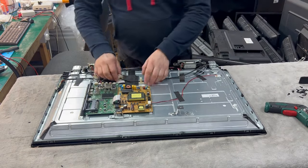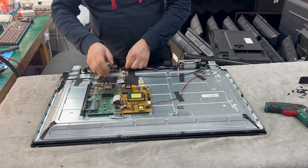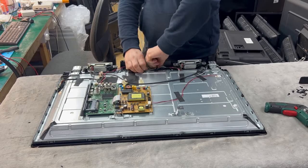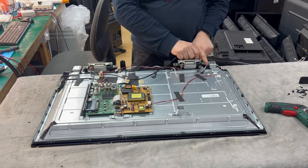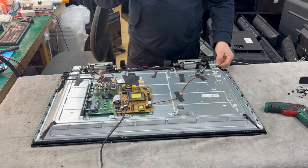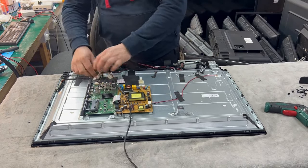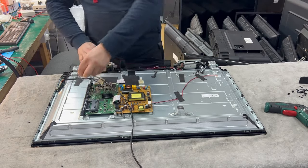So we just remove everything. We disconnect this — that's a sensor. There are a couple of tapes to remove. We disconnect this — that's Bluetooth — and we disconnect the speakers, because the speakers go out with all this plastic frame.